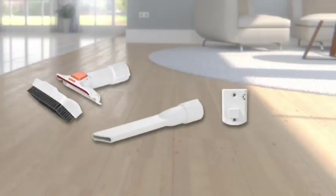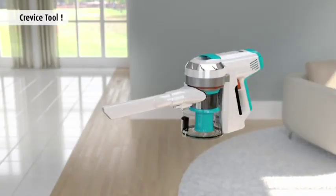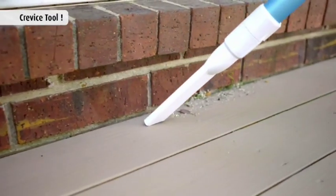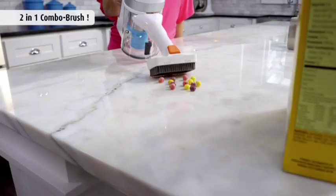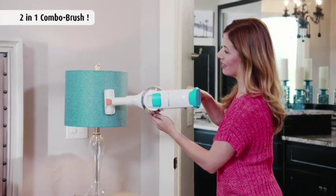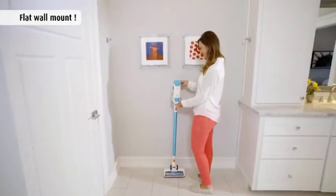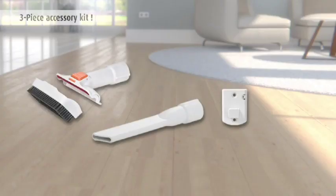But wait, there's more — order now and you'll get this three-piece accessory kit absolutely free. You get the crevice tool to get in all those nooks and crannies, suck up cobwebs and dust bunnies from hard-to-reach cracks and crevices. You get the two-in-one combo brush to suck up small messes on delicate surfaces. The three-piece accessory kit is a value of over $35, but it's yours free through this one-time TV offer.